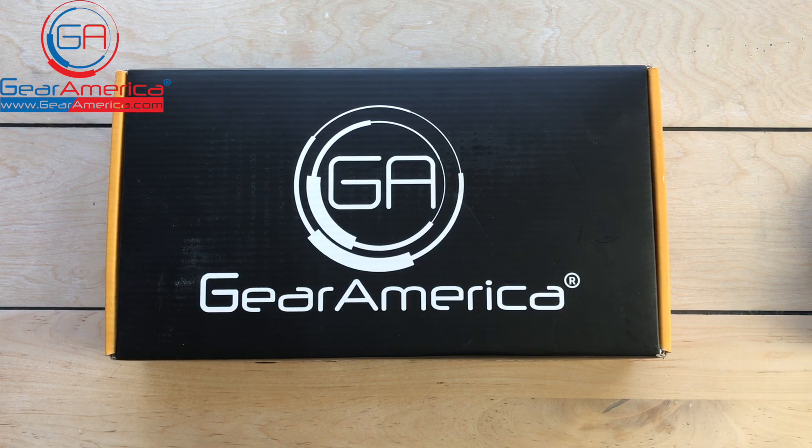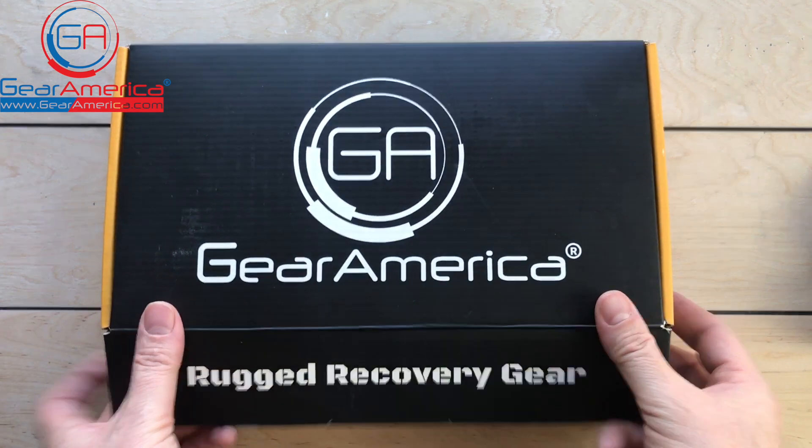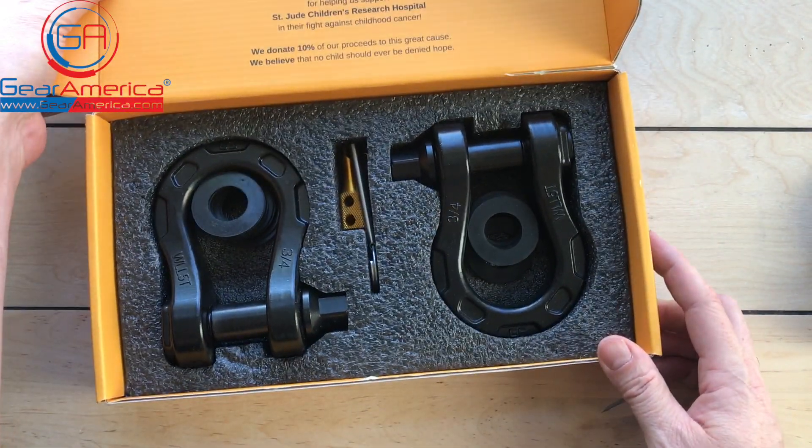Let me ask you a question. What do you get when you combine the lightweight and durability of an ultra snatch block with the security of an Uber shackle? Well, you get this. New from Gear America is the ultra shackle.